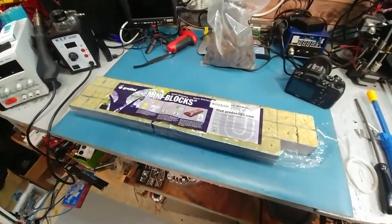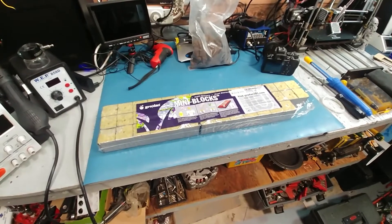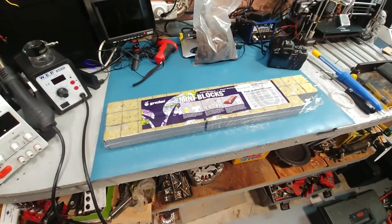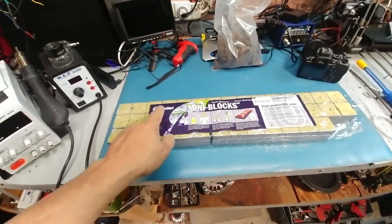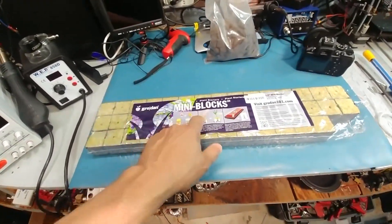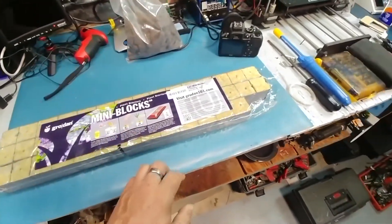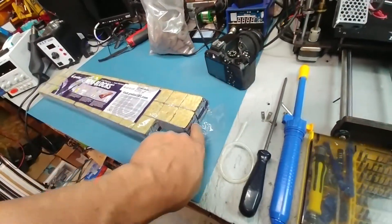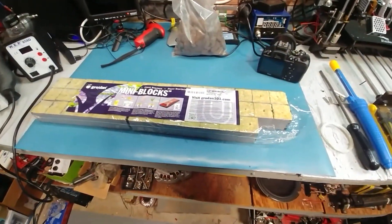Finally I found something that works. If you guys are looking for something to get some seeds started really quick and that actually works really good for the price, I definitely recommend the Grodan mini blocks. You really can't go wrong with these. They're basically fiberglass wrapped with some kind of plastic to keep them from pulling apart, but they do work good.